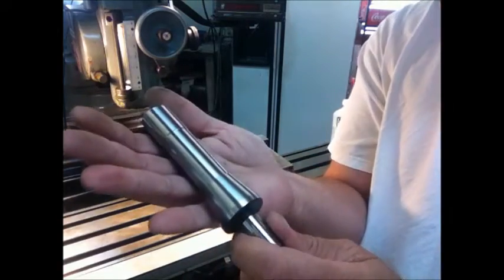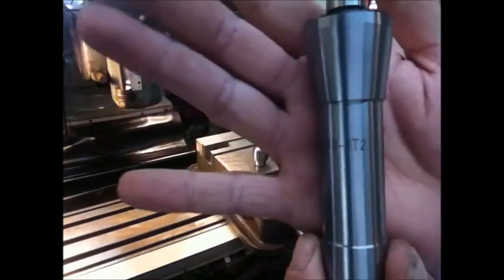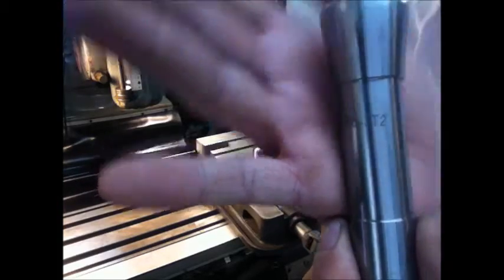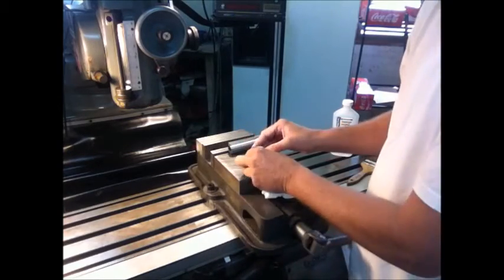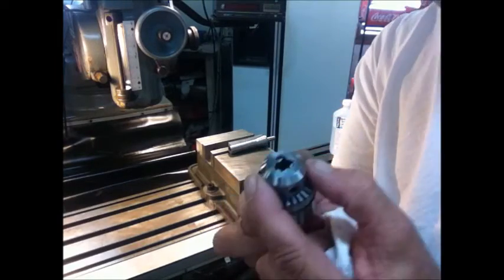My arbor is an R8 to JT2 taper — you can see it right there, R8 to JT2. JT stands for Jacobs Taper, and now we're going to put the two together.